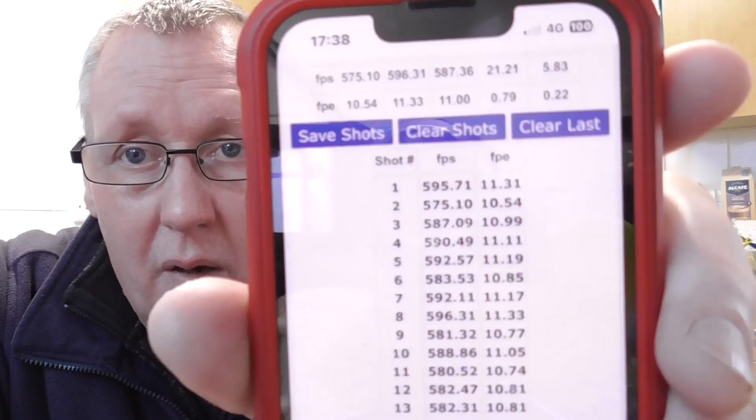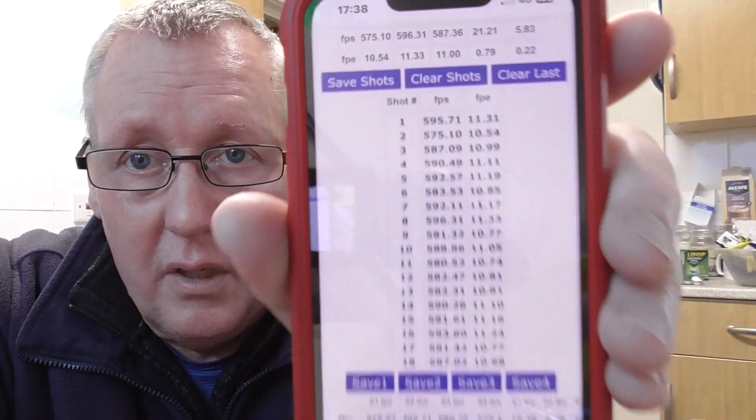When it comes to the actual shot data, at the top you can remove the last shot, but you can't remove a shot from anywhere else in the list - which is a shame, because with the FX Radar you can swipe and delete any individual shot. That would be a great feature here. However, you can delete the final shot, so if you take a shot and know it's really low, you can delete it right away and it'll carry on recording.